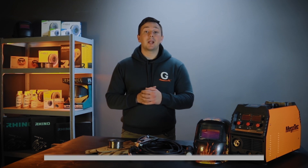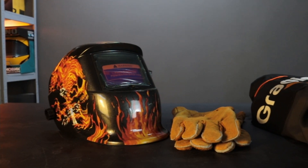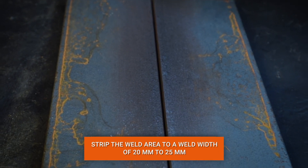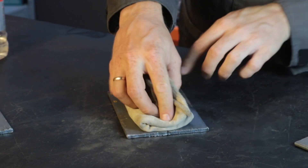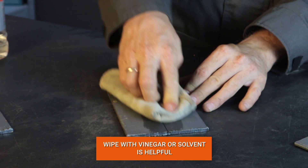Before connecting the machine, remember about welder protection. A chameleon mask, gloves, and special clothes are the perfect option. Next, let's prepare the workplace and our workpiece. Clean the weld zones 20 to 25 millimeters wide from the joint with a metal brush. If the workpiece is heavily contaminated, vinegar or solvent can be used.